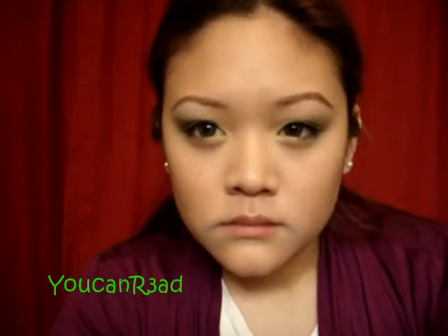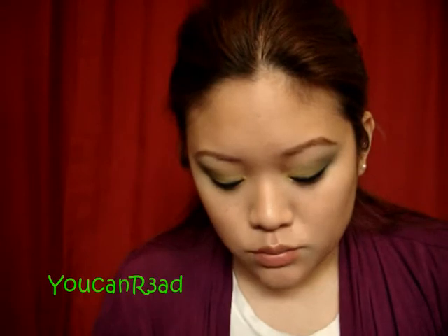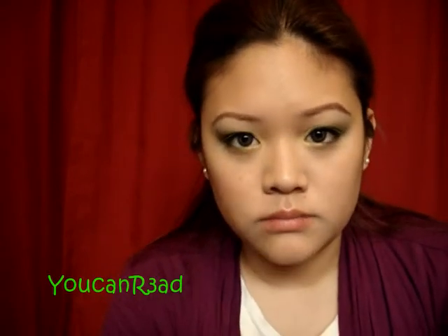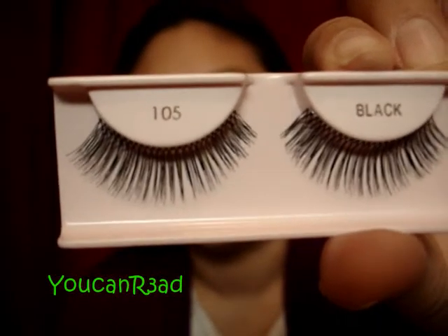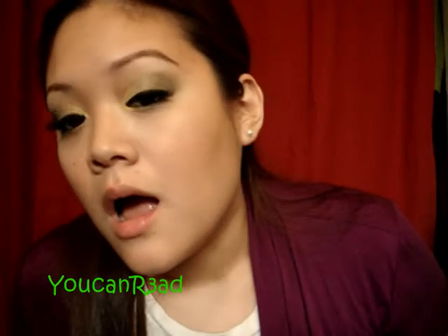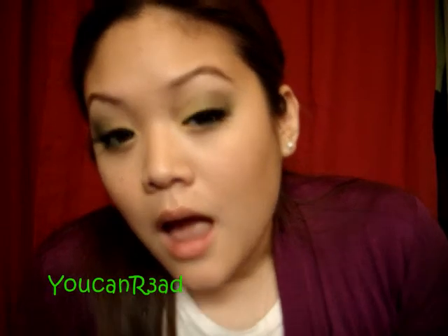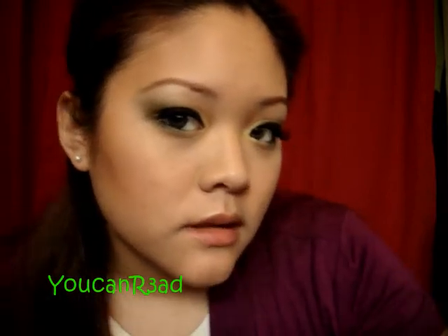I think I'm going to put falsies on — this is also optional. So I'm going to put on the Ardell 109s. This is new, so bear with me — I still need practice putting them on. This is it — these are the 109s, this is what they look like. I just finished putting my falsies on.